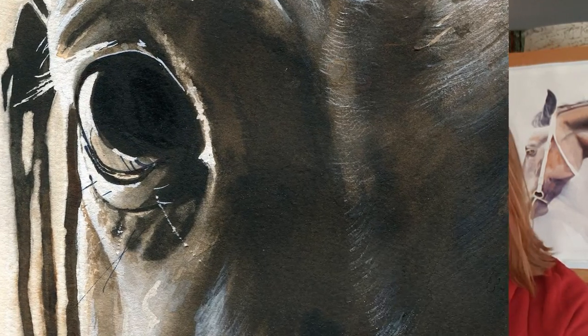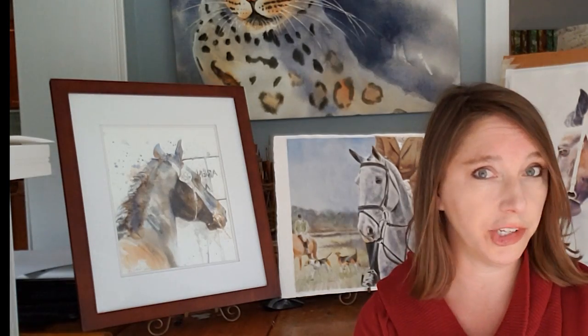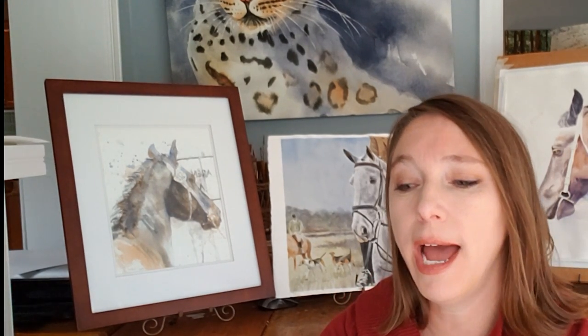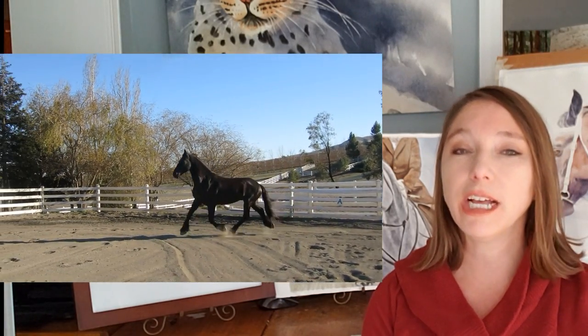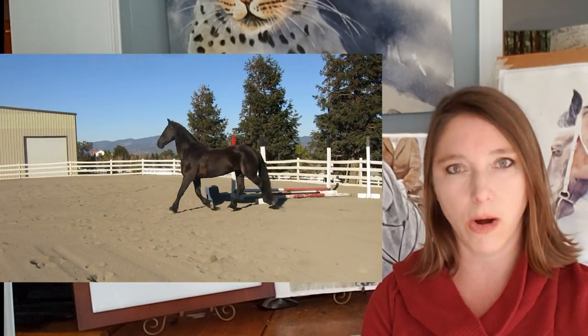So without further ado, let's hop right into tip number one: understand conformation. It depends on the kind of painting you're doing. If you're just doing it for decorative purposes for a general audience who aren't necessarily horse people, you might need to pay less attention to this. But if you are painting for a market who knows their horses — and often your most successful horse painting will sell to a horse lover — you want to know at least some basics about horse conformation. And that's a whole college course. Let's look at this horse.